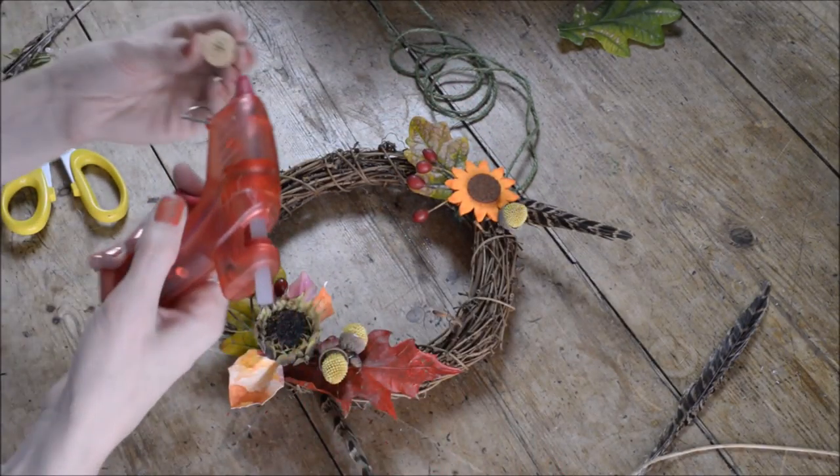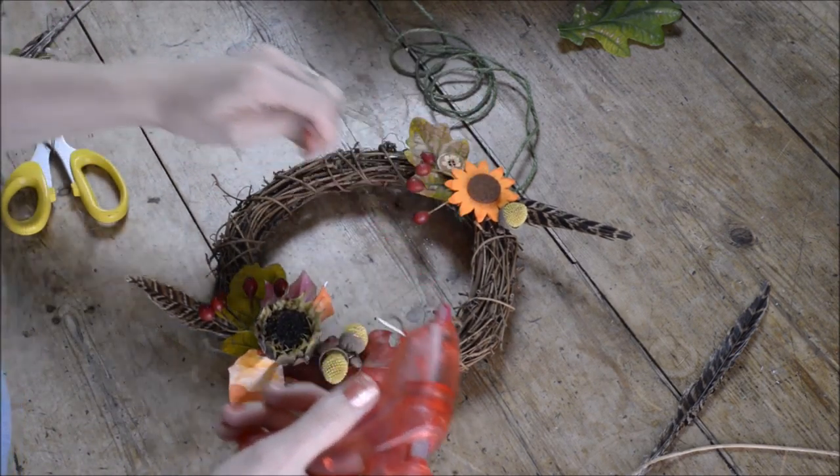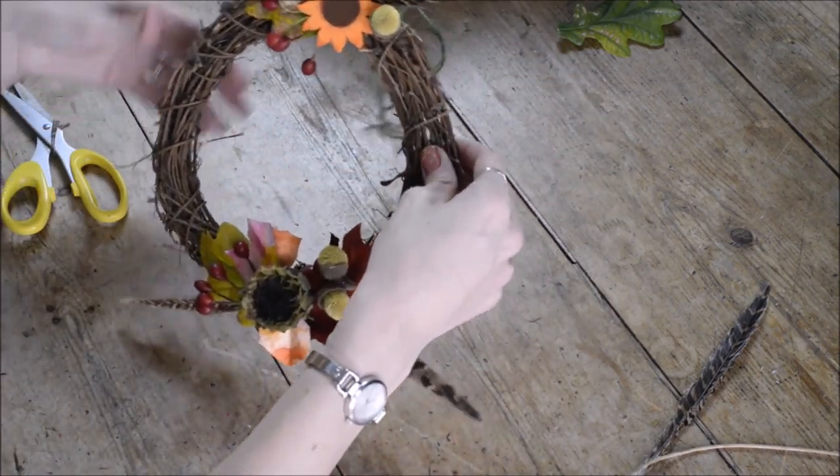Just finish off with another one of these little Craspedia acorns looking lovely, and maybe one of those wooden buttons I've collected. And there we go — that is the finished article. I'm very pleased with that!